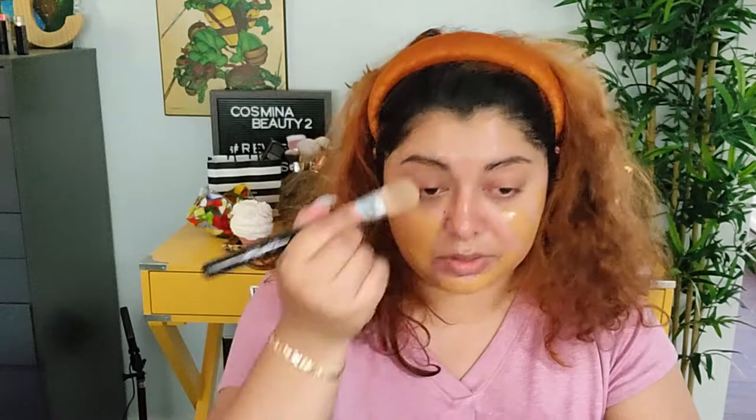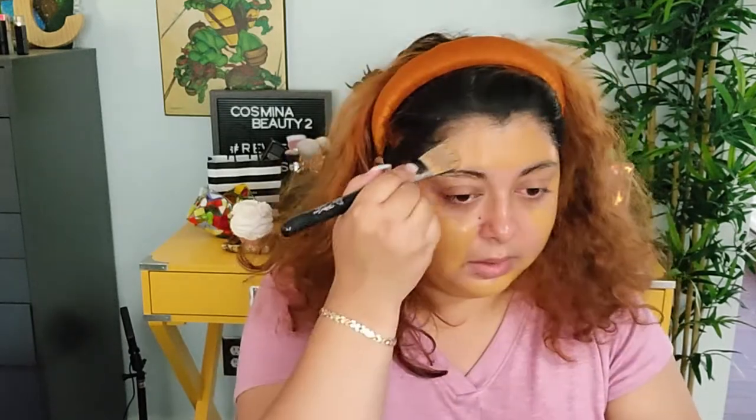I don't know if it changed much but we're gonna go with it. I tried it yesterday and I do like it, but the color is a little bit too dark for me. I thought it was gonna work well during summer because I usually do tan, but it's still a little bit too warm as well, so I'm not sure.